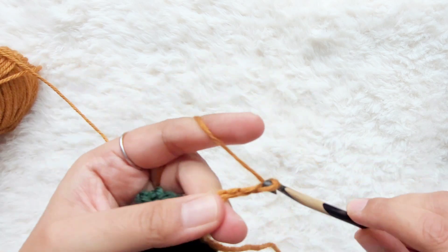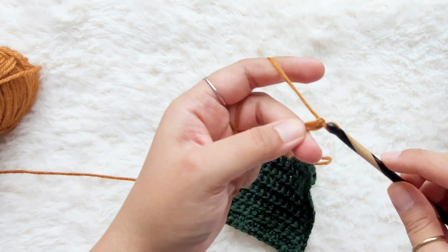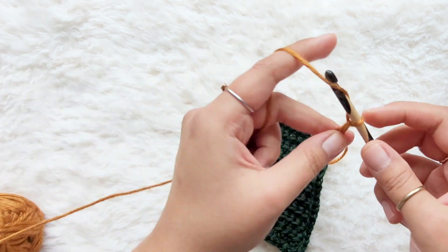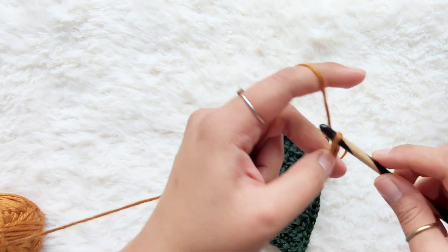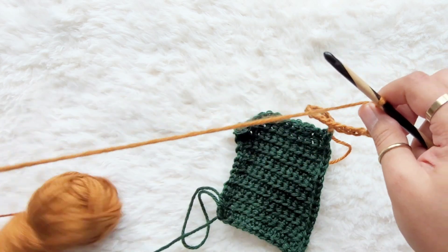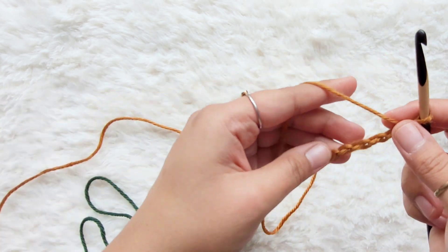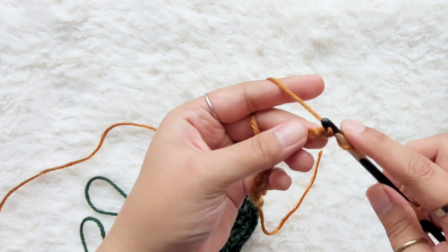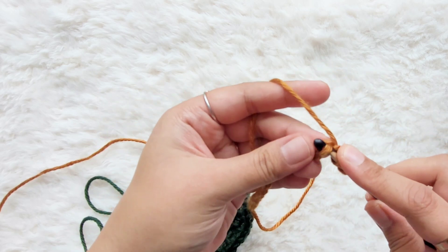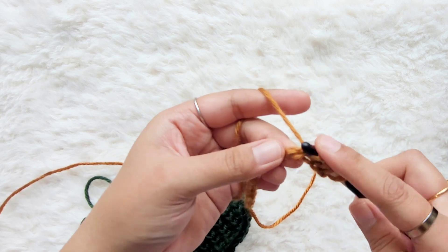So I'm going to chain 19: one, two, three, four, five, six, seven, eight, nine, ten, eleven, twelve, thirteen, fourteen, fifteen, sixteen, seventeen, eighteen, and nineteen. Now we're going to work the foundation row as we usually do, working into the back bumps. I'm going to pull up a loop — go into the back bumps and pull up a loop into each of the stitches.